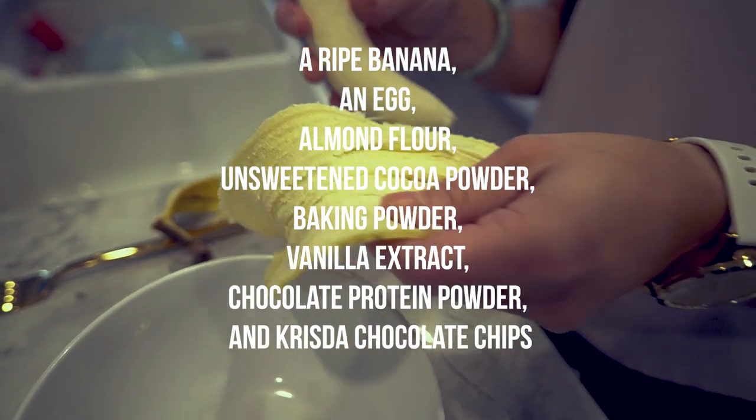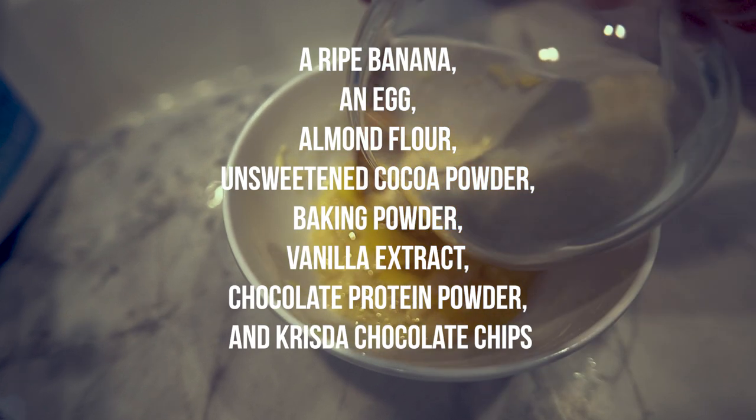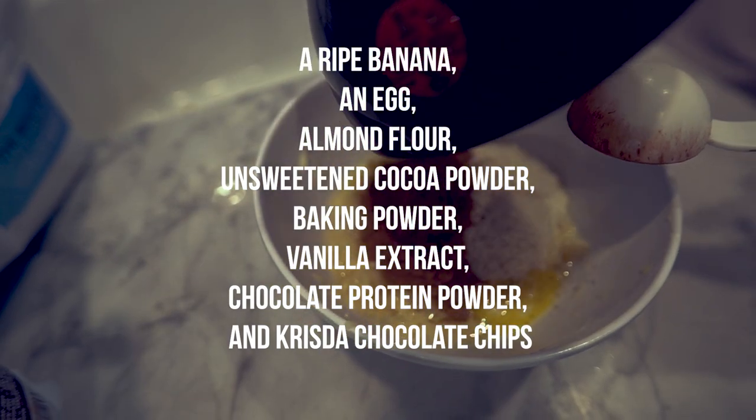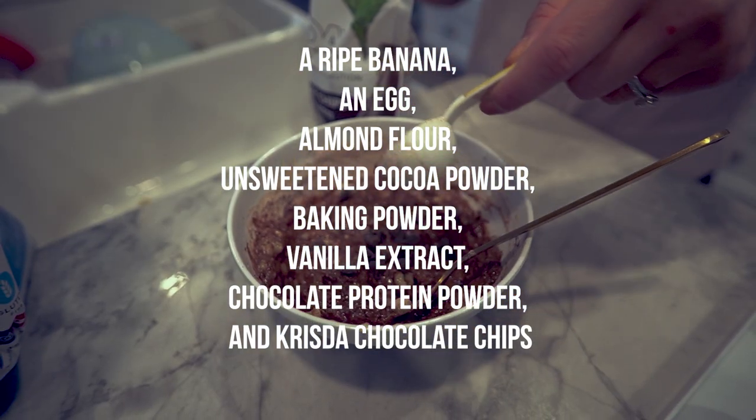For this recipe you'll need a ripe banana, an egg, almond flour, unsweetened cocoa powder, baking powder, vanilla extract, chocolate protein powder, and Krista chocolate chips if you want to add some extra chocolatey goodness.